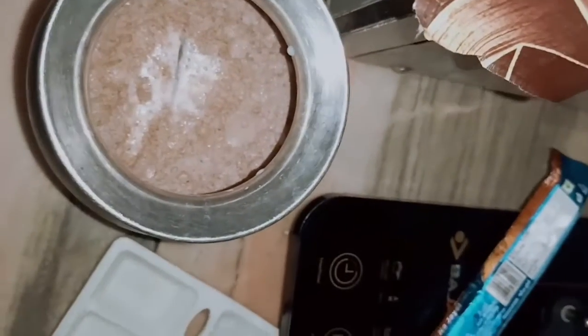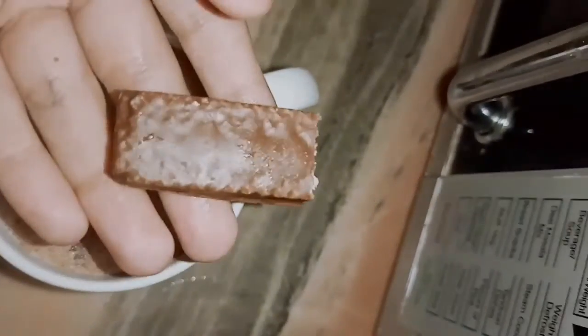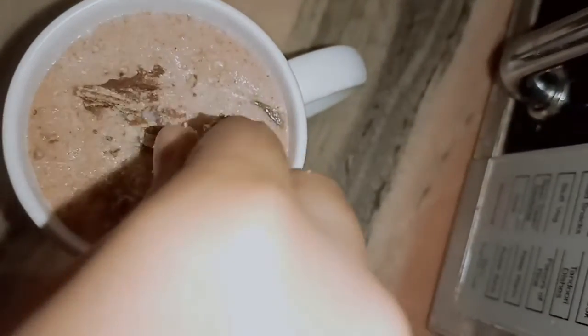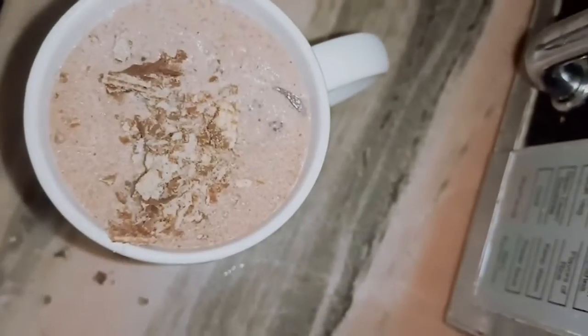Now I will put chocolate in it. I put chocolate into it. Put it on the ice cube. I will put all of this to it.